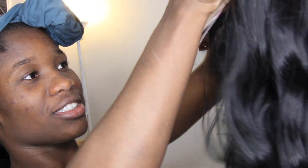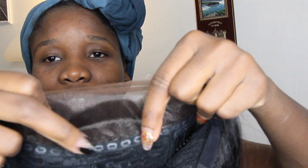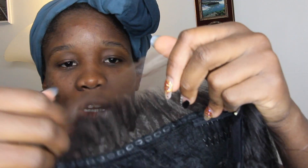Wow, it's so nice! So the interior of the unit — it's not a lace wig, it's tracks. You've got two combs in the front, one comb in the back, a drawstring to tighten it for extra security, and you've also got lace towards the front area.